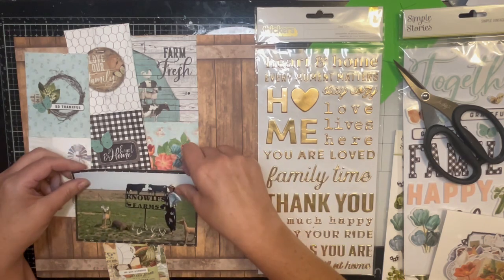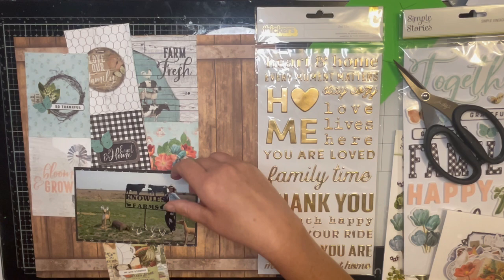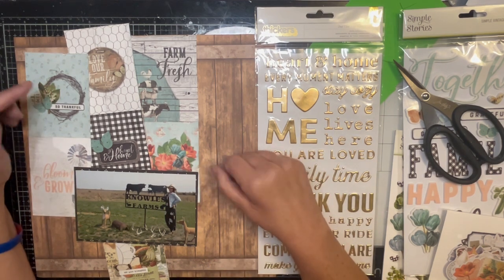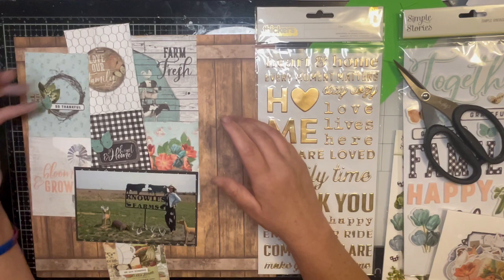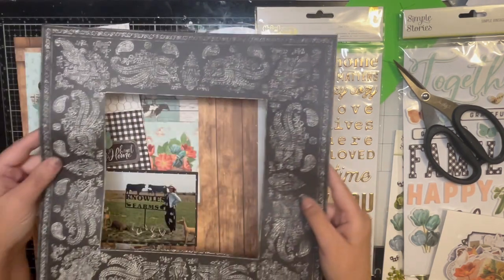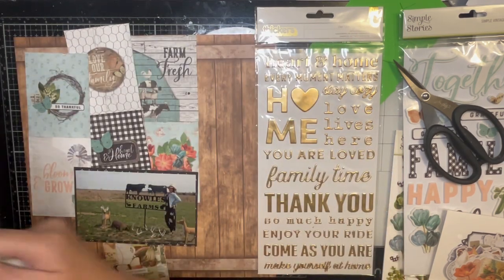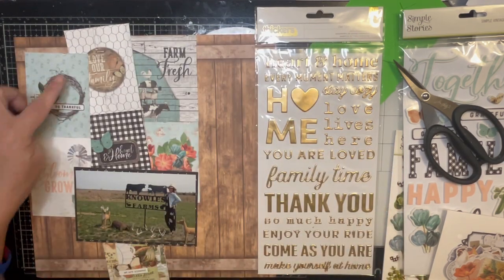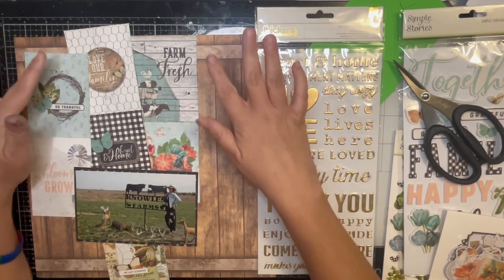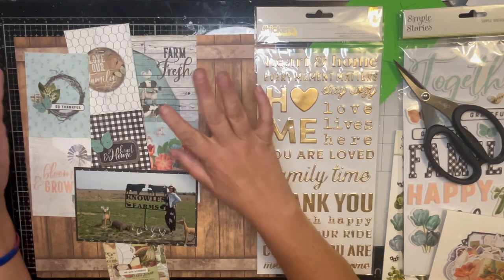I've taken what is left — which is not much — of my Simple Stories Simple Vintage Farmhouse Garden. I only had one paper left that was a full 12x12 and I cut out the middle of it to back my photo. I did have the six-by-eight paper pad and that's where I got my three-by-four cards. I cut them out, distressed them, and put them down.